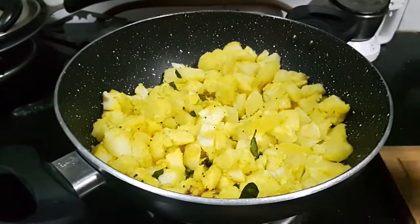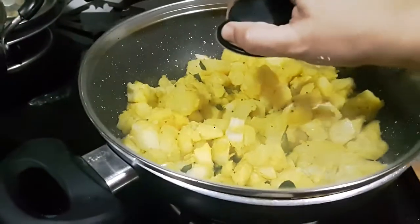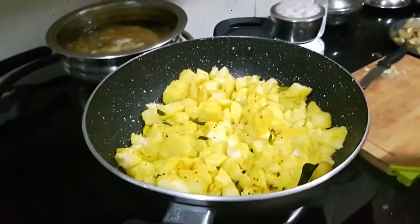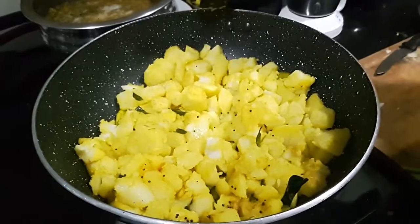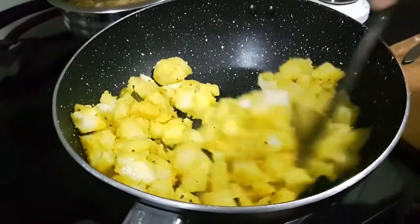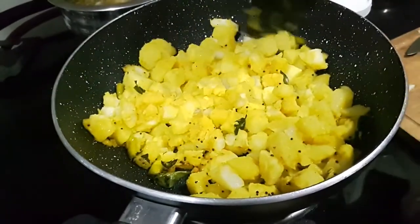Now it's time to cover and let it steam for three to four minutes. It's been about five minutes and it's time to check our potatoes. You hear the sizzle — that's what we are looking for. See, the potatoes have taken a little bit of color.